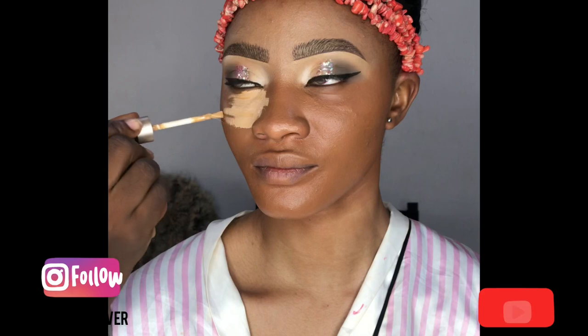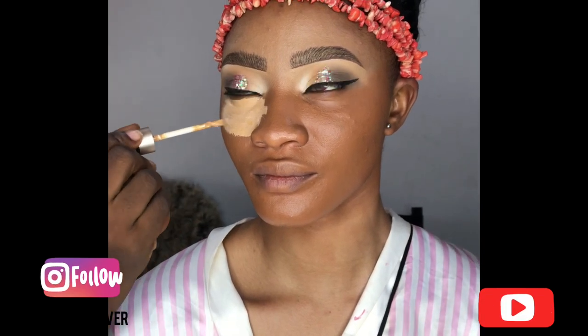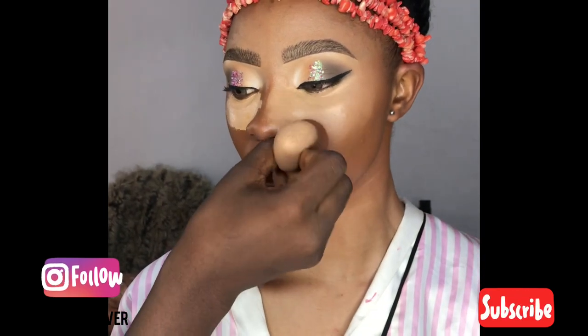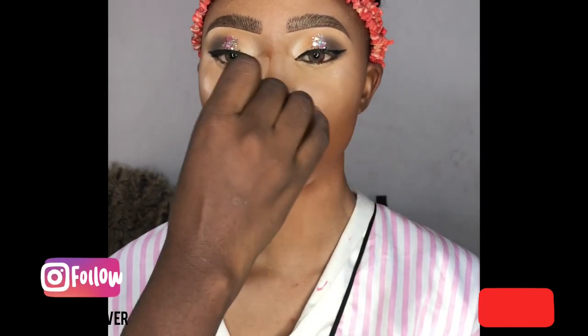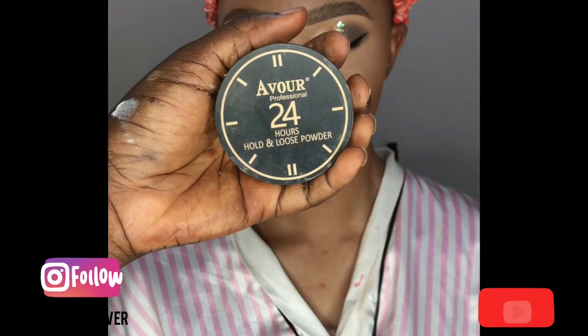And I blend, blend, blend. It's very important that when you're using a beauty blender, use one that is very soft — it will help your work blend easily and softly, your work will just blend sharp. So when you're getting a beauty blender, get the one that works for your makeup.